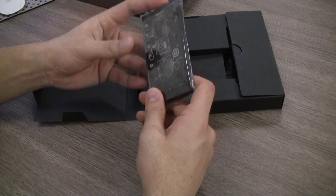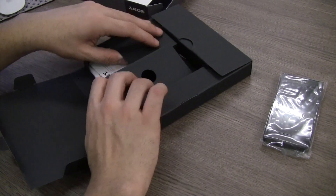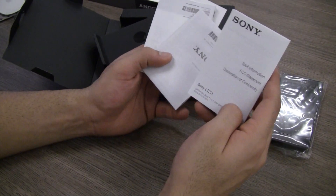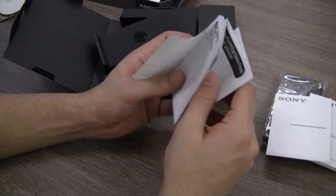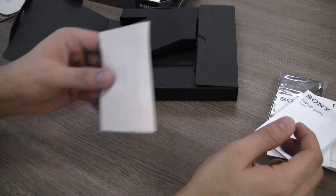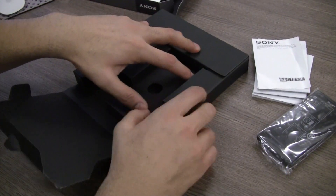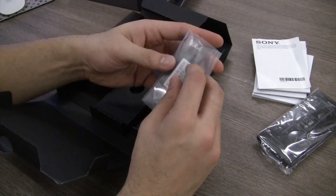The first thing inside the box is of course the Xperia P, which I am going to put aside for the time being. In this Sony packaging style you have booklets — the first one is SAR information, FCC statement and declaration of conformity. We also have an important information booklet and a startup guide. Unlike the Xperia S, all the warranty certificates from Sony Ericsson are missing, so this one looks like it has now been converted to Sony and not Sony Ericsson anymore.